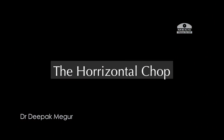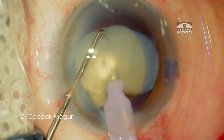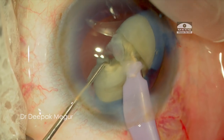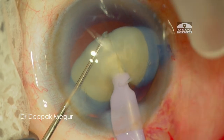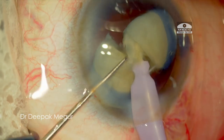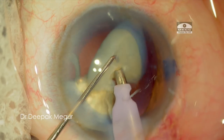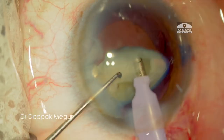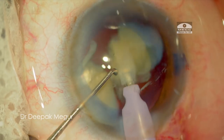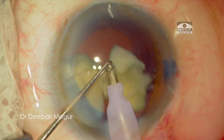For the second piece, I'll demonstrate the horizontal chop. It's easier to perform the horizontal chop on the second heavy nucleus as we've got enough space and can see things much better. The chopper hooks around the equator of the nucleus and then it is pulled towards the phaco tip, giving a full thickness crack quite effortlessly. Well, then why did I not use it as my primary chop? The reason is horizontal chop is slightly risky with a large bulky nucleus with an empty bag, since the chopper has to hook around the equator of the nucleus and it is too close to the posterior capsule for my comfort, especially with a totally empty bag as in this case.